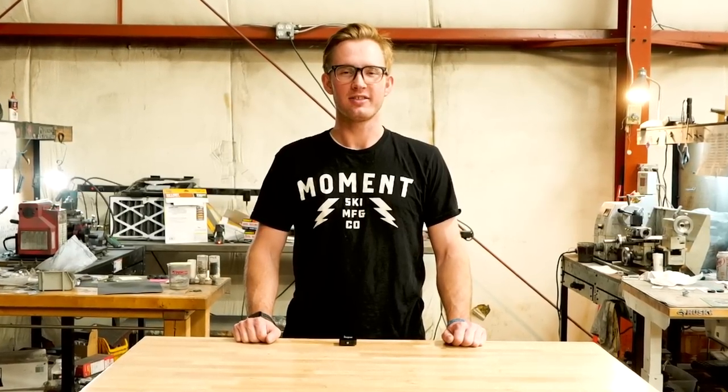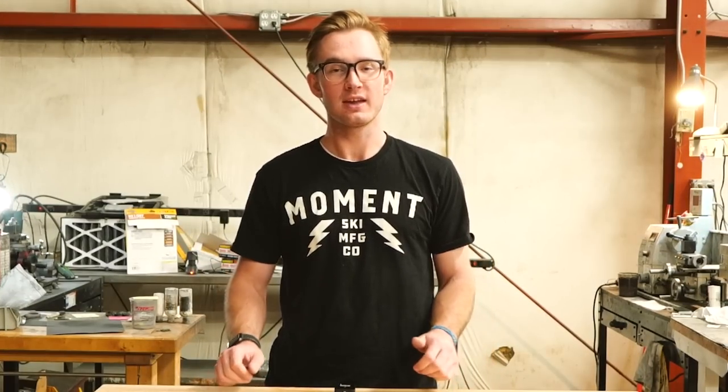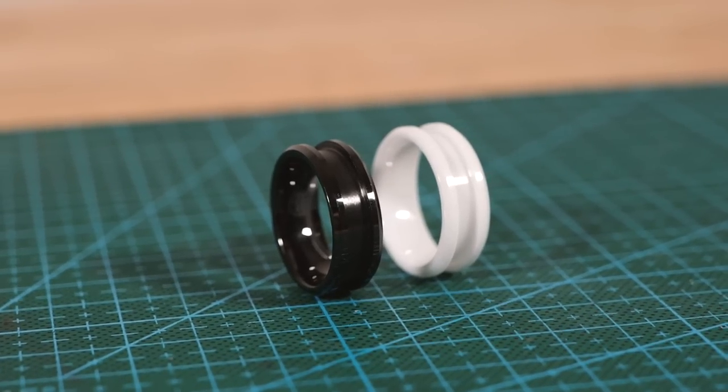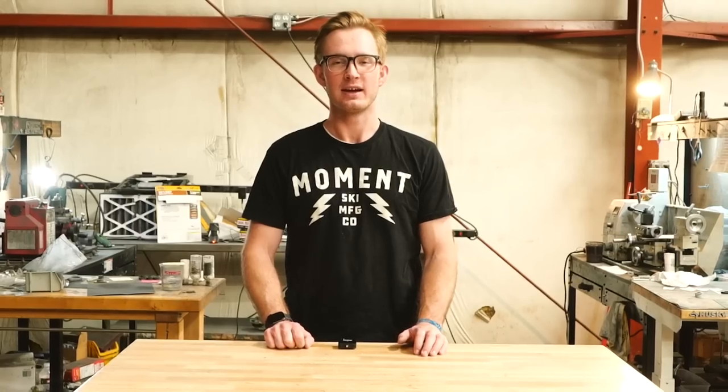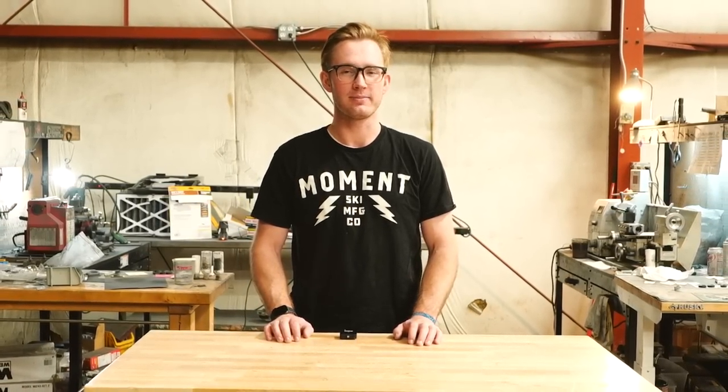Hey guys, this is Danny with Patrick Adair Designs. Today we're going to be making our Stardust 2.0. We're going to be taking a lot of the same materials from our original Stardust ring and putting it onto a black ceramic and a white ceramic ring band. I think it's going to really add something cool to the Stardust ring. Let's get started.